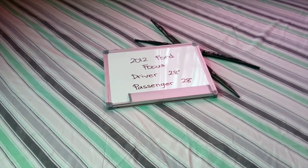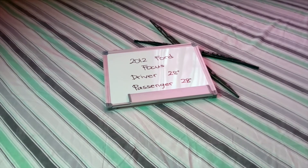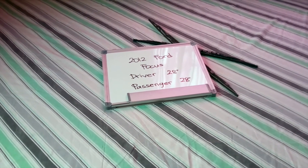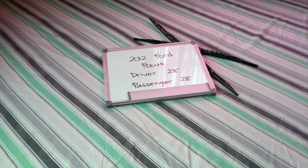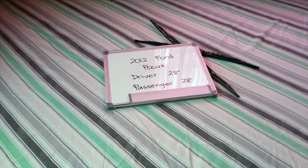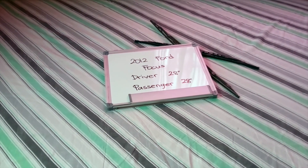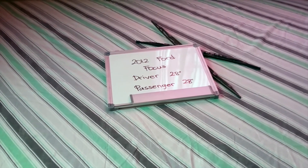If your 2012 Ford Focus uses a different size, make sure to leave us a comment and let us know. You can also check the video description because in there you will find the most recent price for these blades. If you happen to know a cheaper place to buy a wiper blade replacement for the 2012 Ford Focus, make sure to leave us a comment and let us know.